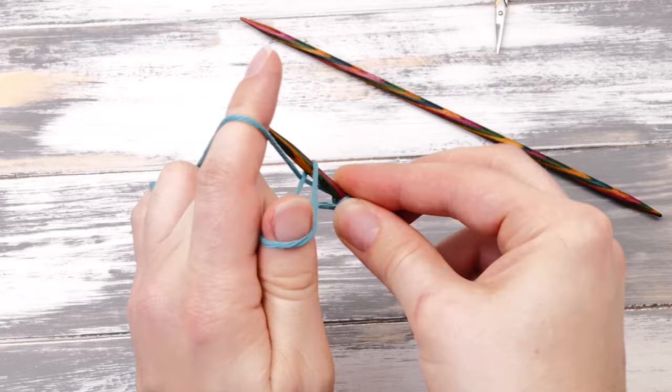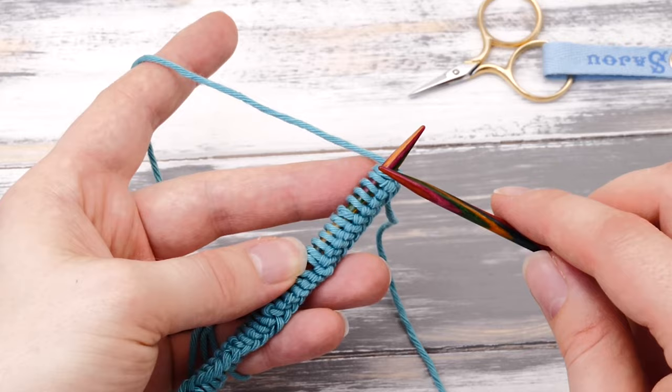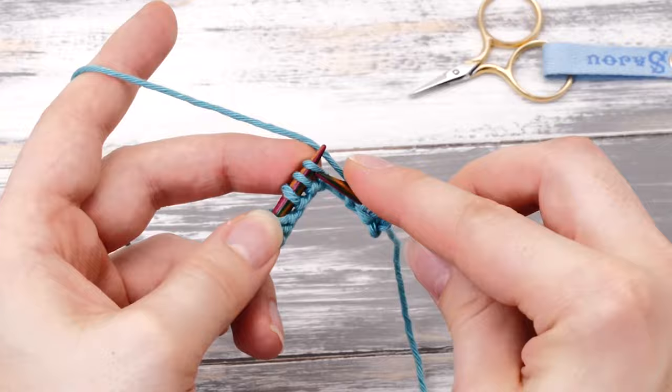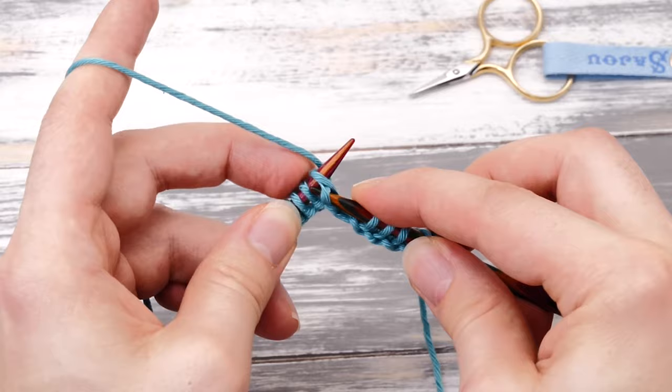I've cast on all 32 stitches and now we need to knit five full rows of garter stitch — five rows of pure knit stitches. Simply knit across your cast on, turn around, knit across, and so on until you have five rows of pure garter stitch. And I'll see you there!